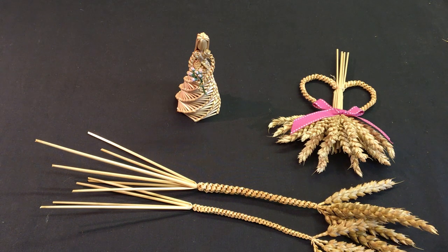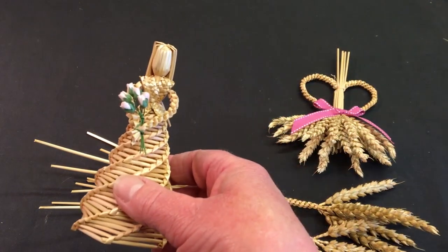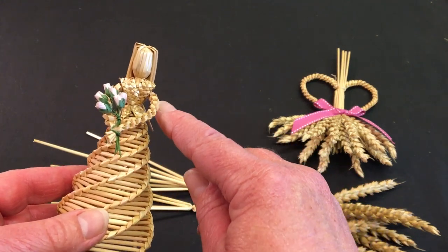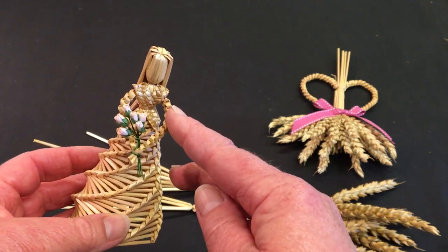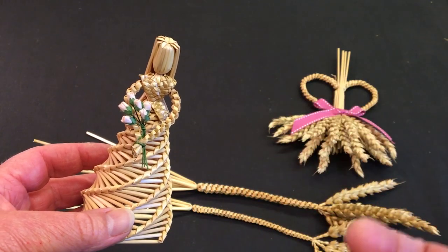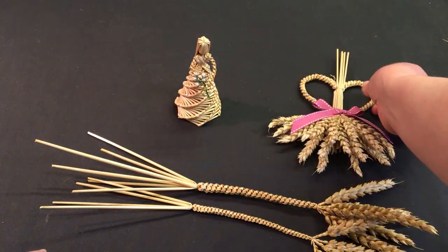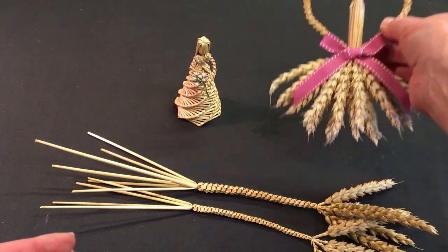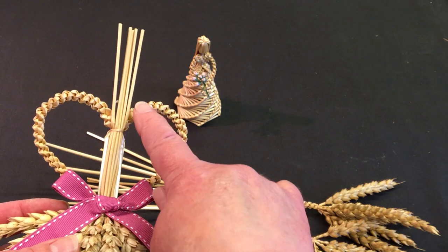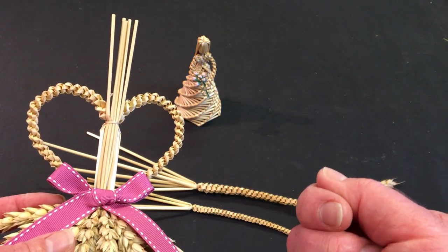Let me show you some examples of where I've used the fill the gap plait. With this little lady here, I've actually used the four straw fill the gap plait for her arms - because it's a nice flexible plait, it allows me to bend the arms into a nice shape. And for this heart, I've used the six straw fill the gap plait because I wanted a chunkier, more robust look.